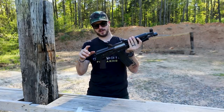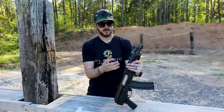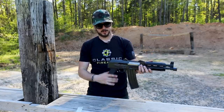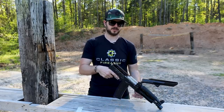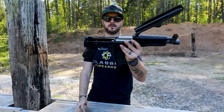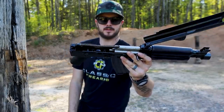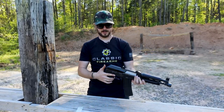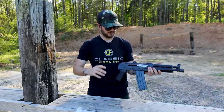Another neat feature is the fact that it has a hinged dust cover. You'll notice this right here actually retains the dust cover, which just simplifies things a bit. If you just want to pop it open, just like your standard AK, it pops right open but stays right into place. You can take a look at all the internals there if you care. Zastava just did a really good job with this pistol. And then it just pops right back into place — how easy is that?